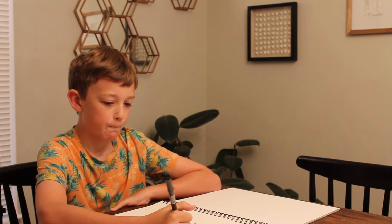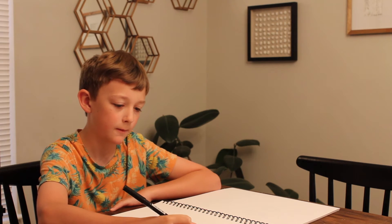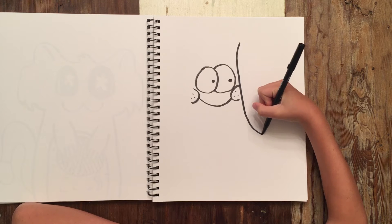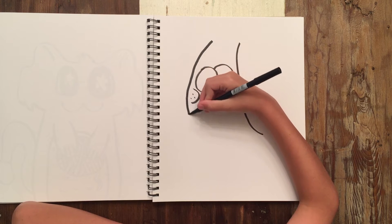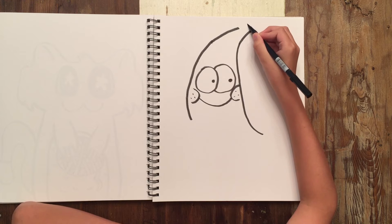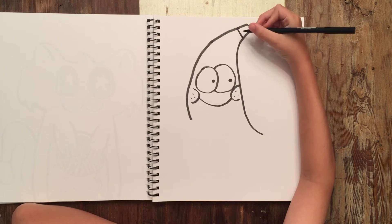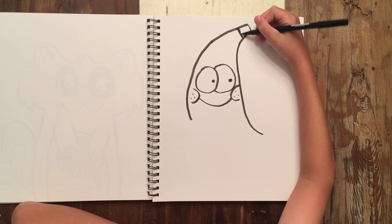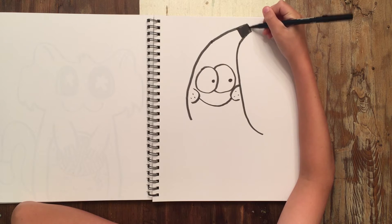What should he be? I think I want him to have a banana. Bananas just look like a boomerang.